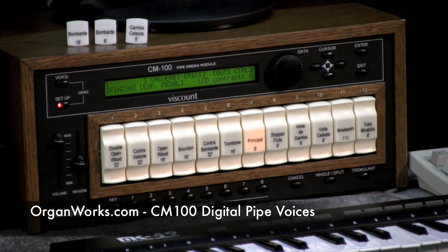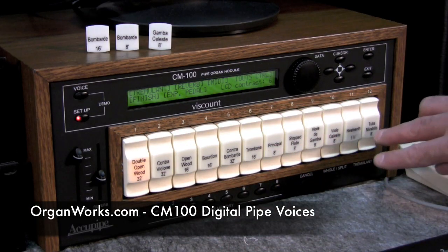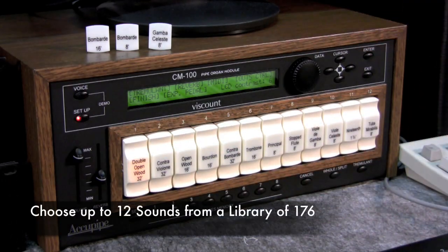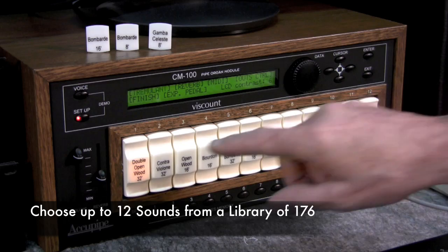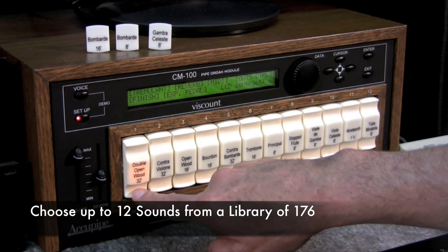This is the Viscount CM100 module. Down the front we have a choice of 12 different sounds selected from a library of 176. We have selected here a double open wood 32.